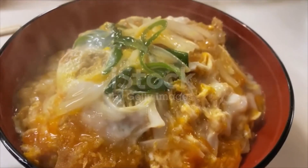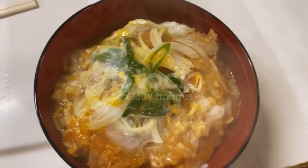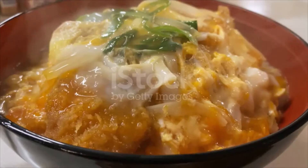Place the sliced tonkatsu on top of the onion. Do not stir. Beat the eggs and pour them over the tonkatsu and onion. Do not stir.